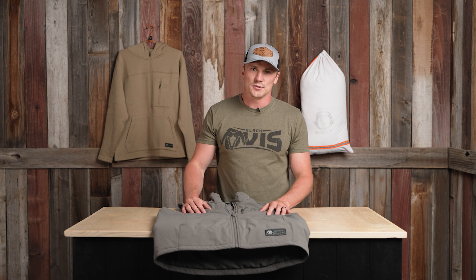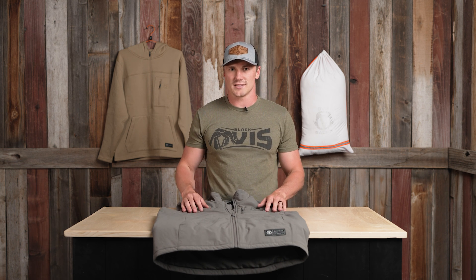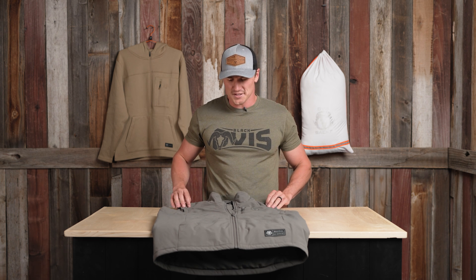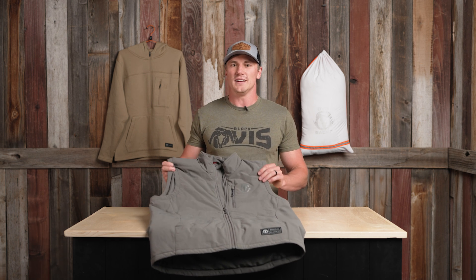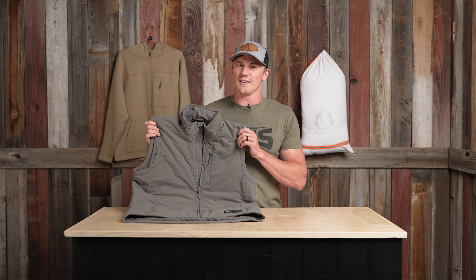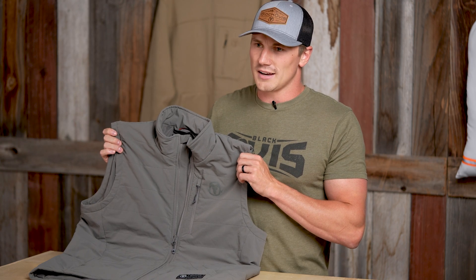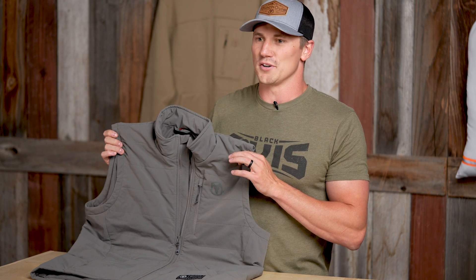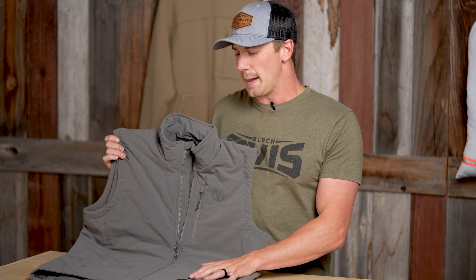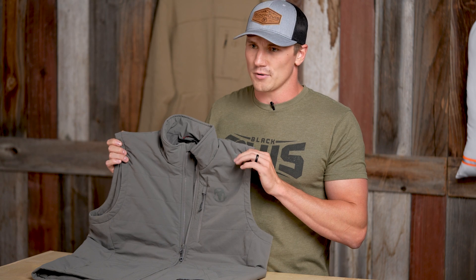Alright guys, coming at you again with a brand new 2024 Black Ovis piece — we are introducing the Cascade Vest. This is something we're super excited about. It is a customer-driven piece, meaning we have a lot of people calling in, emailing in, asking us all the time when we're going to produce a PrimaLoft insulated vest — and here it is.